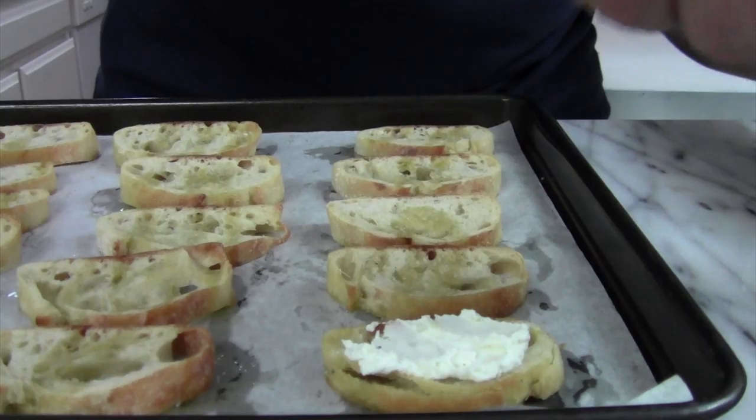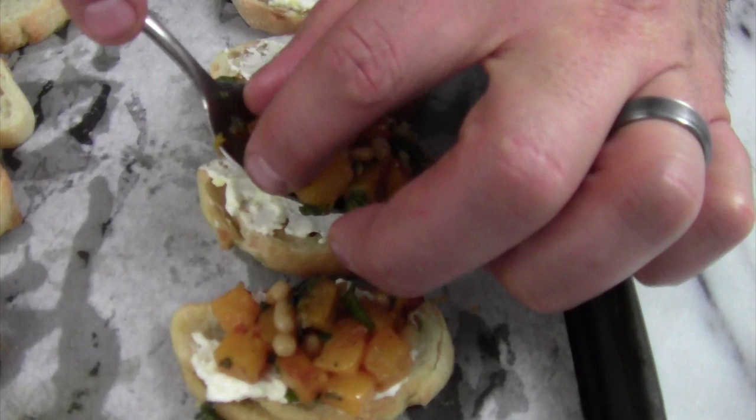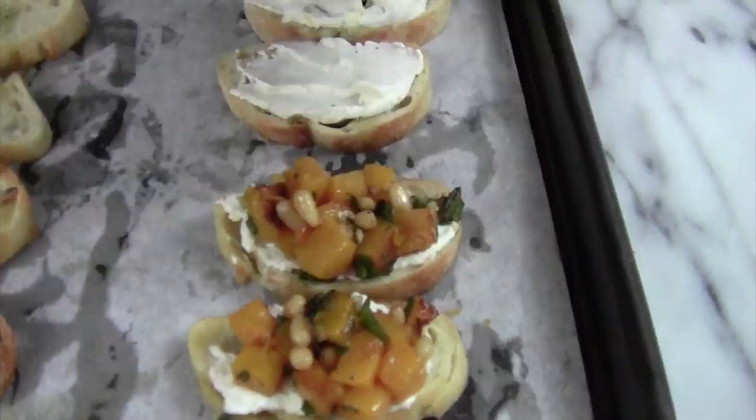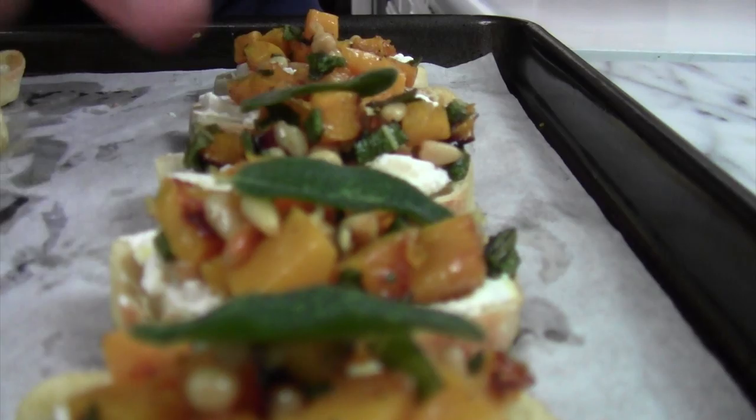Finally, the moment you've been waiting for — we're going to assemble the crostini. We're going to start by putting a tablespoon of the ricotta that's been mixed with lemon zest, salt, and pepper — top it right on there. Then we're going to top that with the butternut squash mixture, about a tablespoon right on top. Oh, this is looking pretty. And then the final touch — we're going to top it off with a delicious fried piece of sage, right on top. This looks outstanding.